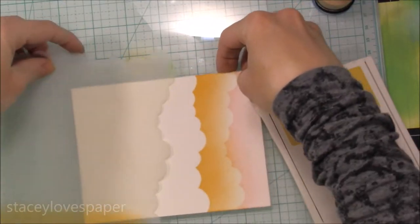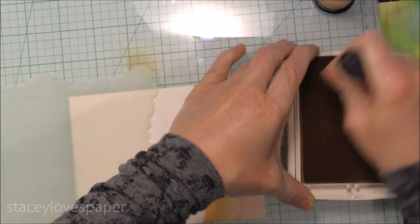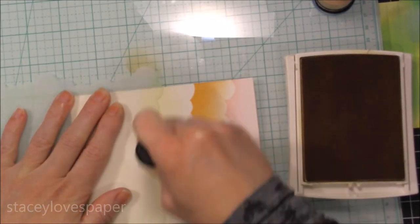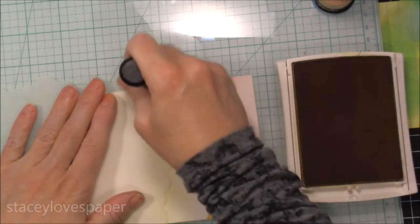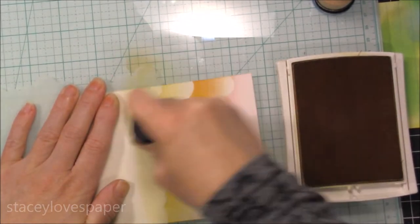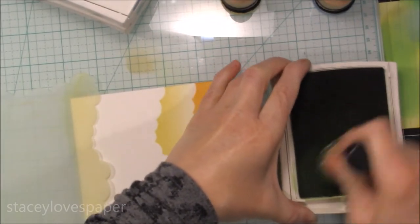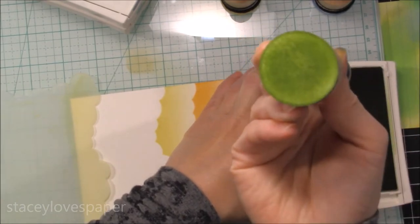The Stampin' Up inks are blending very well — I don't really notice the difference between those and the Distress inks as far as blending ability. The watercolor paper makes it much easier to blend these inks out. However, at the end I will show you a card where I did blend these on some Neenah Solar White, and I did get a pretty good blend there too. Now I have the yellow, Daffodil Delight, doing the same thing as before. So if you don't have Distress inks and you don't want to invest, you can use Stampin' Up inks, or you can try out any other water-based dye ink to see if you get similar results.